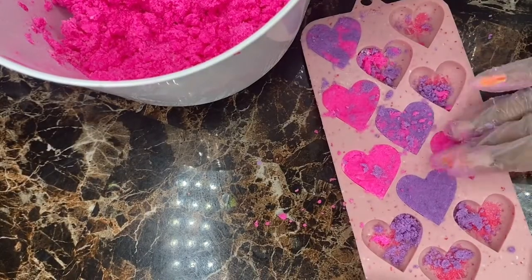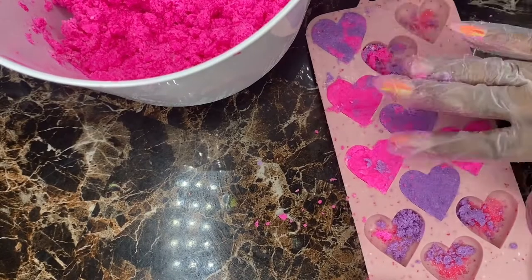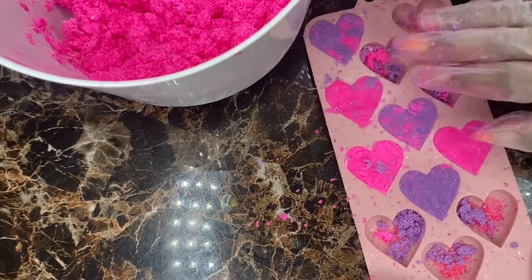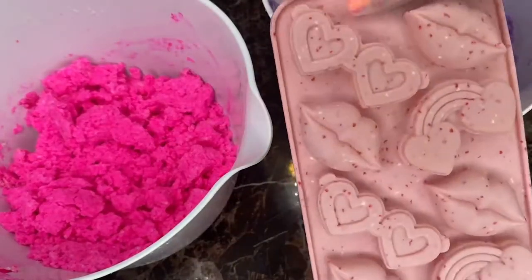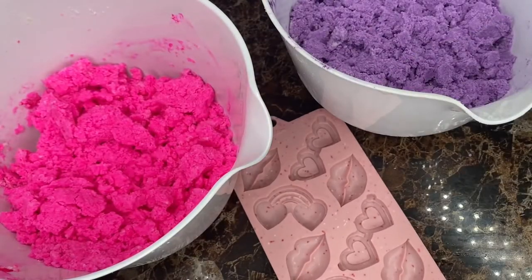So now that we got everything mixed together, I'm gonna start packing the product inside these molds that I end up buying from — I think it was Joann's or Michael's, I'm not really sure.